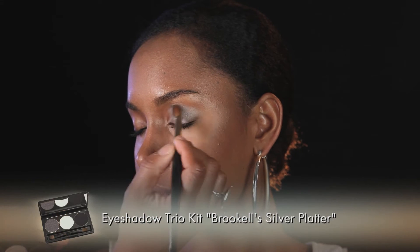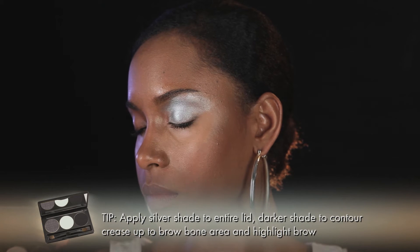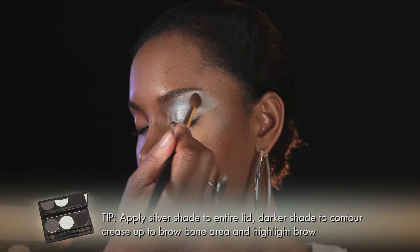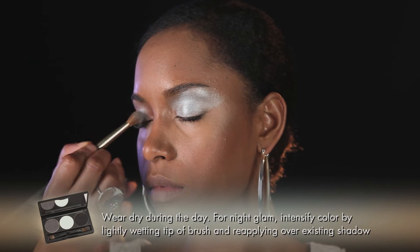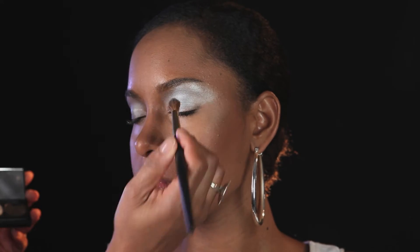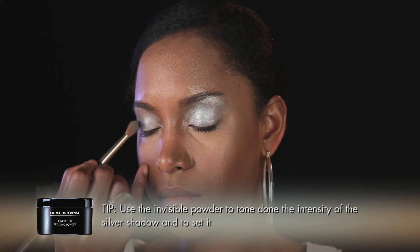Take the silver platinum brush over the entire lid of the eye, going up to the brow bone. This is going to act as a base and a highlighter — make sure you go right into the crease and then sweep it out. You can use this wet or dry. Don't be afraid when you open your eyes because it is a little intense. To take down that intensity, I'm going to use the invisible blotting powder — it's going to set it and matte it down so it's not as intense.